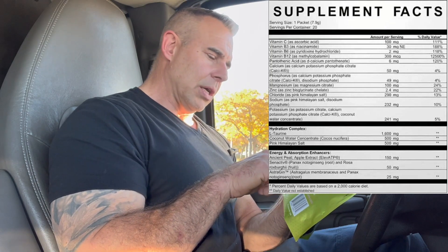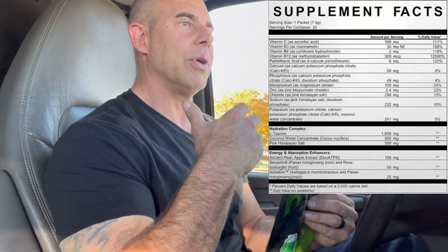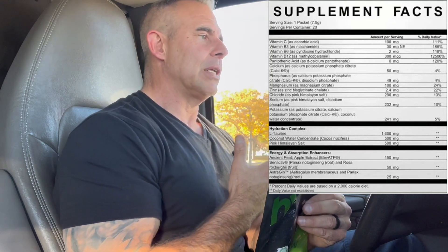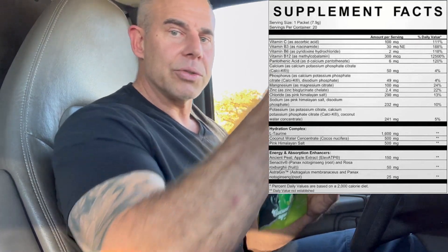Then we have Chloride at 290 milligrams and Sodium at 232 milligrams — both from Pink Himalayan Salt. The sodium is going to help with hydration, with fiber and muscle contractions, and with ion signaling between nerves, because sodium ions send messages and energy throughout the body. Then we have Potassium at 241 milligrams to end it off. Potassium helps with nerve signaling across muscle fibers — when we signal throughout the body for a lift, potassium is released within the nerves and muscles to send signals that release calcium and activate myosin fibers.